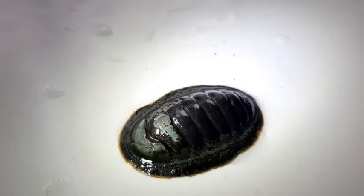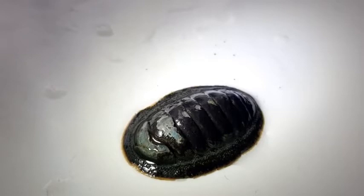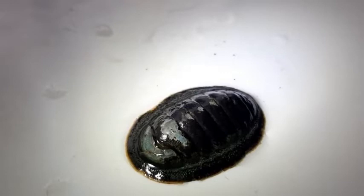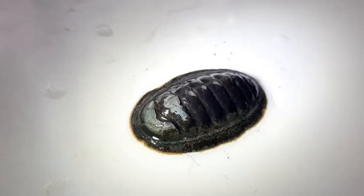Most animals in the phylum Mollusca will have one shell or two shells. So you have the bivalves — the mussels and the cockles — they have two shells, but then you also have the gastropods, which are the snails, and a lot of those will have one single shell. So for chitins to evolve into having eight plates instead of one big shell must mean that there's some sort of benefit from having this.